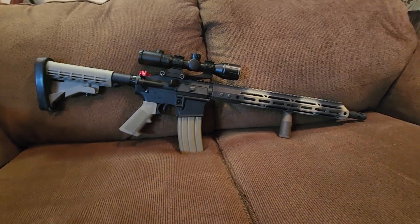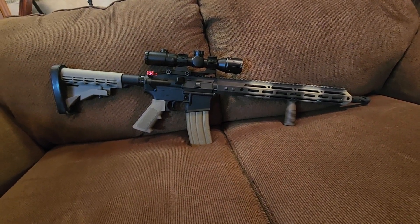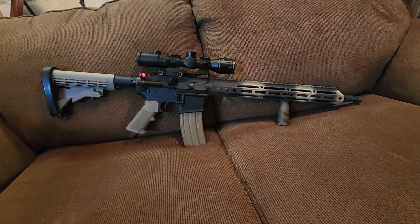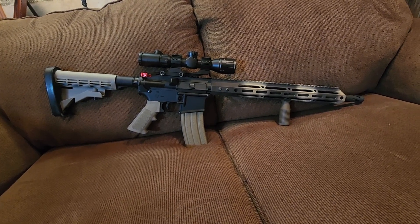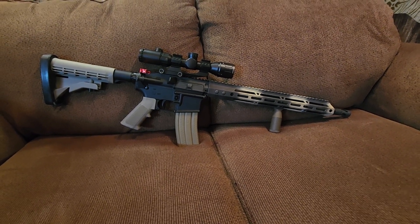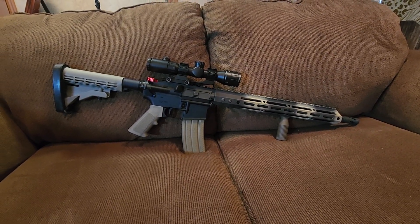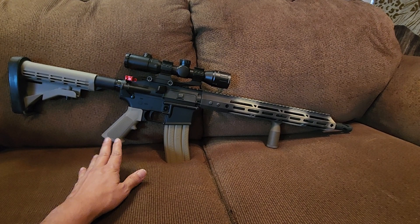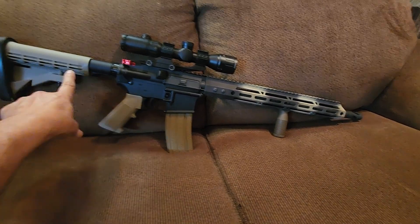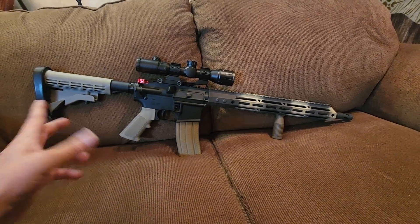Hello everybody, I'm Ernest. Today I'm going to talk about how to get an AR for $300. I just got off the website to make sure it's still available. Right now on Palmetto State Armory, if you go to their website and click under daily deals, you can get this complete lower for $99 in earth tone, and they also have it in black.